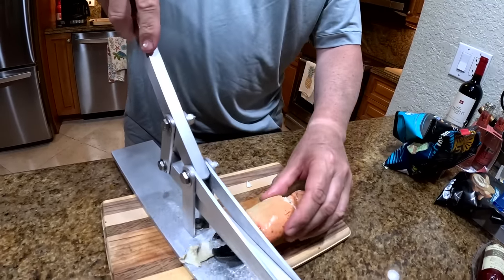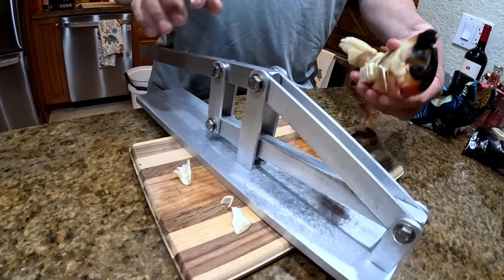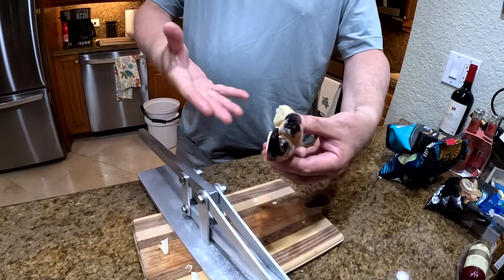And I want to turn it over and crack right there. This whole thing will fall apart on your plate just beautifully.